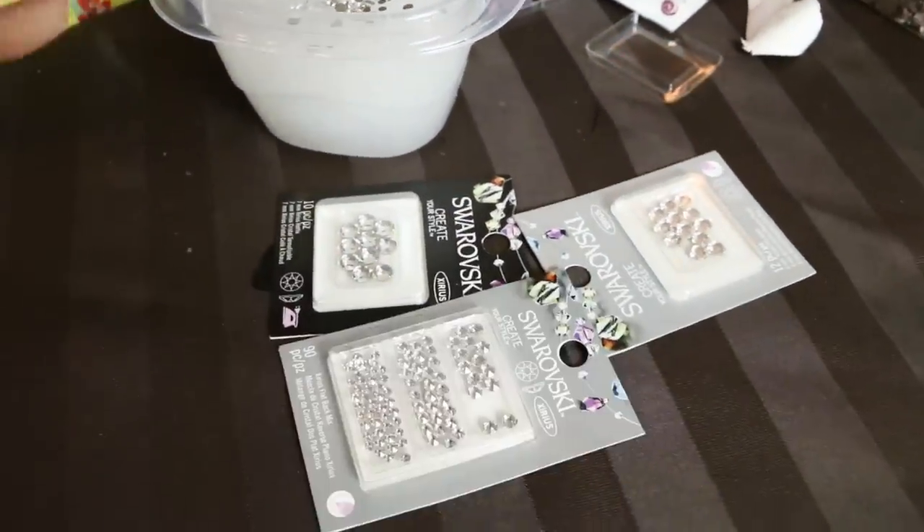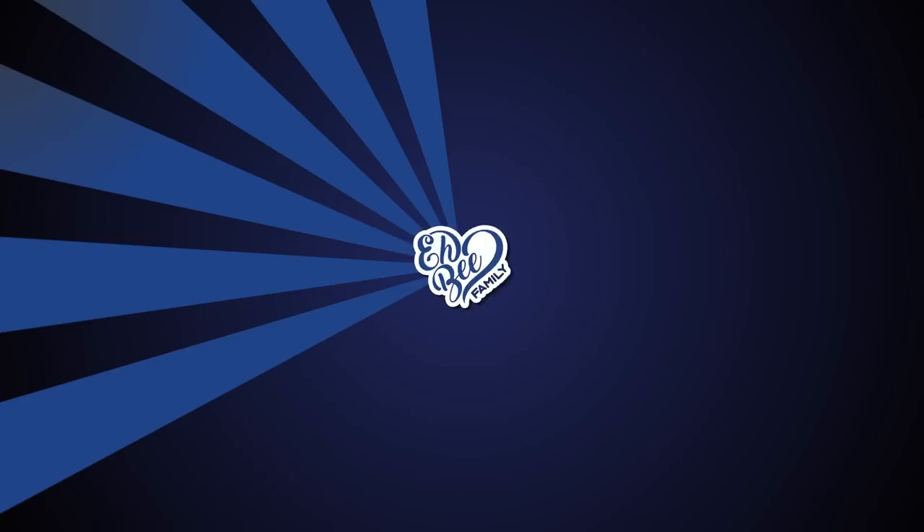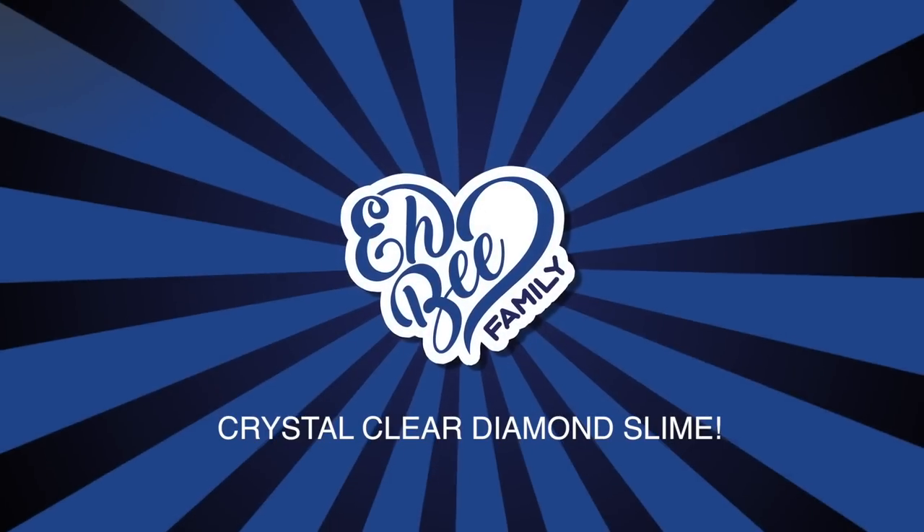We need more diamonds! Hey guys! Today we're going to be making some crunchy slime with diamonds. Because I love slime and I love making it. And my dad also said it's going to pay this month's rent. So we're making slime and it's going to be crystal clear with real diamonds.